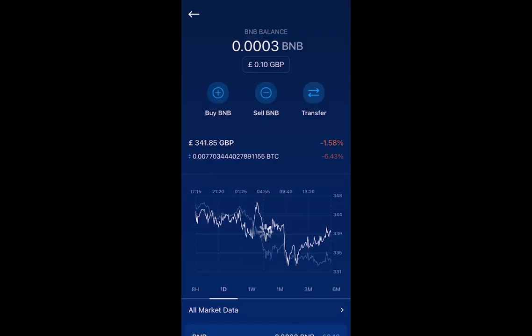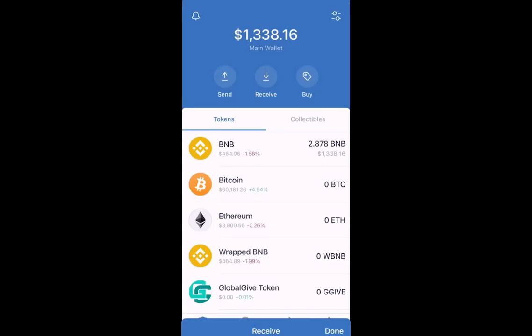If we go back to our crypto.com app and click on Home and then Accounts, we'll see that our BNB value has gone down to almost zero. We then open up Trust Wallet, and after a few minutes we should see our BNB value increase. This could take up to five minutes during busy times. Now, because we've got our BNB in our Trust Wallet, we can swap it for BNB Smart Chain.